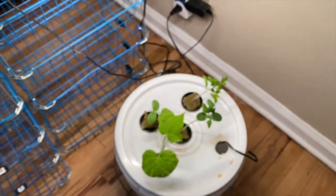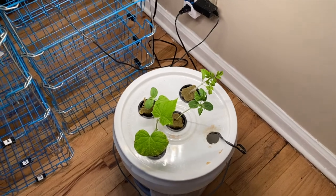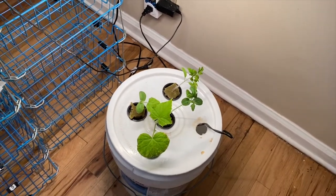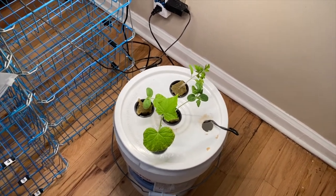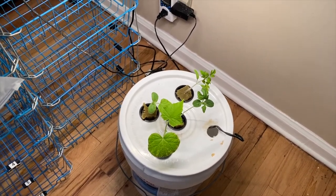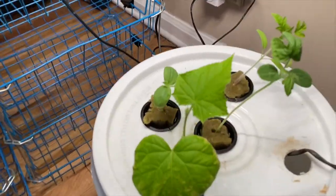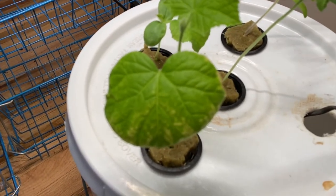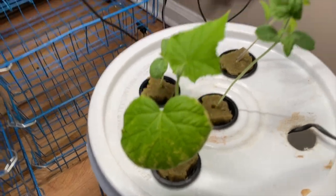I'm gonna do an update video later on, probably next week, and show y'all what I'm gonna do with some string so they can grow up like a trellis — and maybe then we should be bearing some fruit. That's pretty much it. If you find this video helpful please hit that like button. If you're new to my channel, hit that subscribe button and the bell notification so you get notified when I post more videos. This is City Boy Farming — peace.